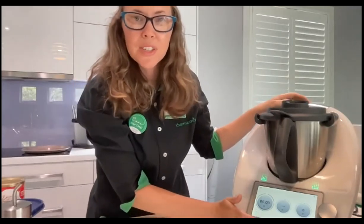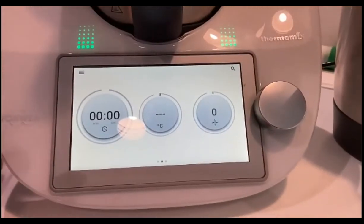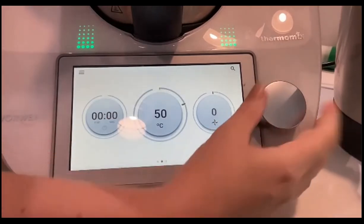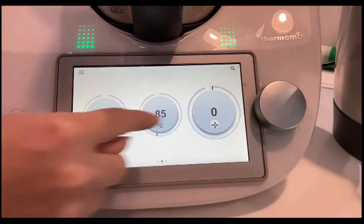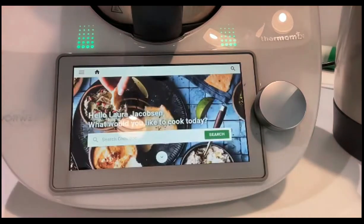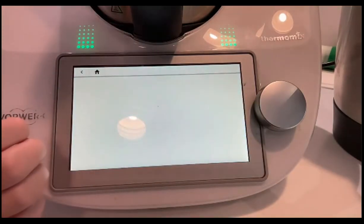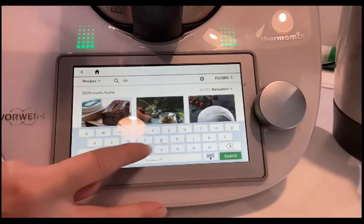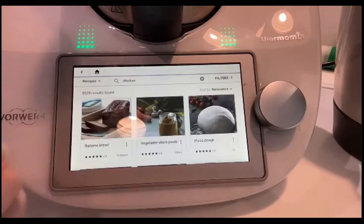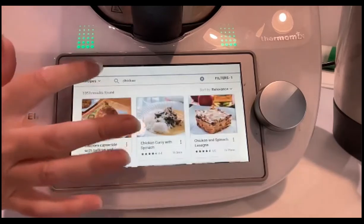Here we have the Thermomix. This is the home screen when you first turn it on — if you're cooking manually, you can set the time, temperature, or speed. There are 20 different speed options. If we swipe this way, it brings us into CookieDoo where you can type something you want to cook and the recipe comes up. You can type in a word and the recipes appear, guiding you through how to make it.